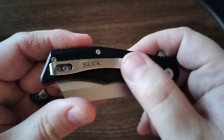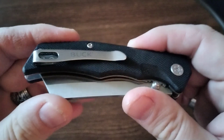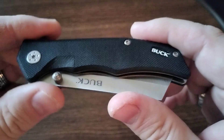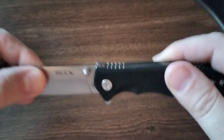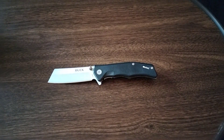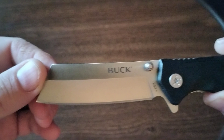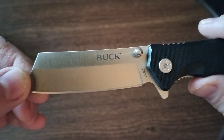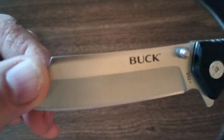This one has a pocket clip that I can remove. I might remove it because I typically carry these things at the bottom of a pocket — that's typically where they end up. But this thing is a really nice looking blade, like a chopping knife. Those cleaver-style knives.